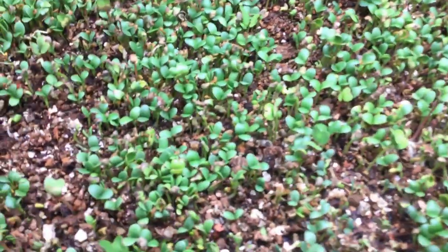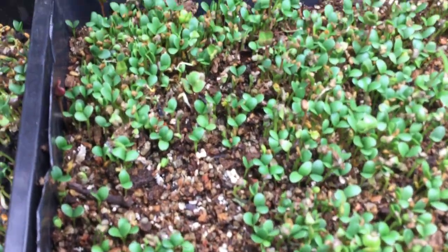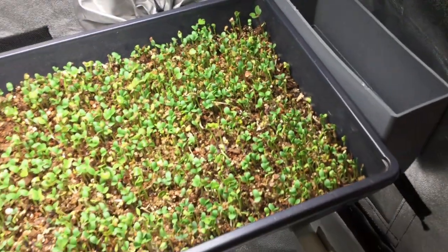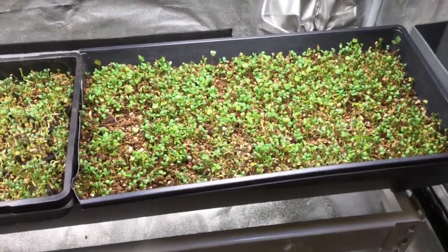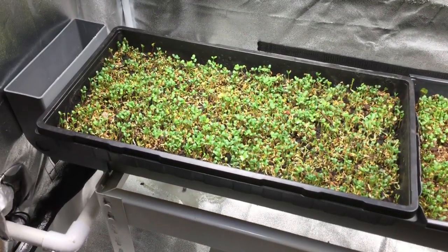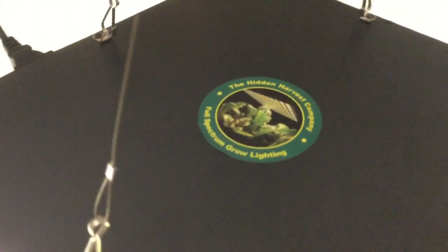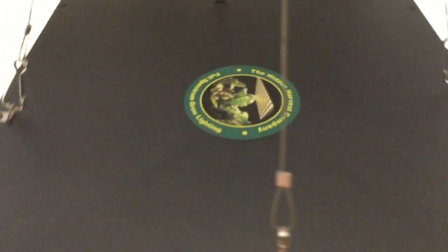The soilless mix has more drainage so it's not as wet, but it looks like it's successful. Of course there's growth with the microgreens — this is a zesty mix, just so you know. We're off to a good start with almost four days in, using the Hidden Harvest grow lights — only 36 watts.